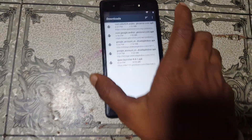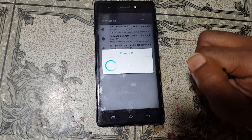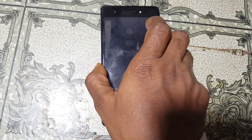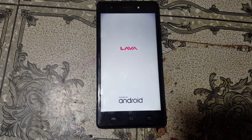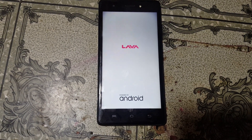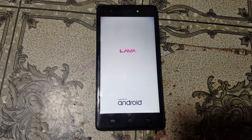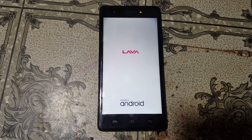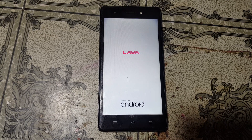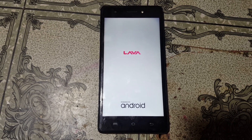Now go back and restart your mobile. Power off and simply power on your device again and just wait because it will take some time.